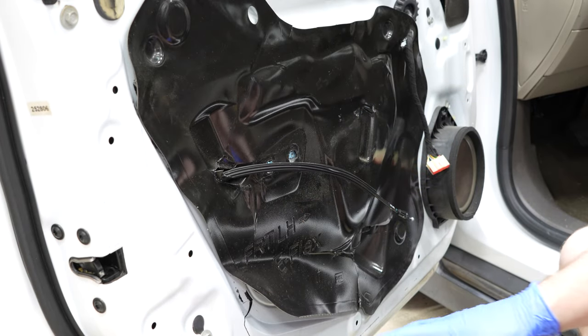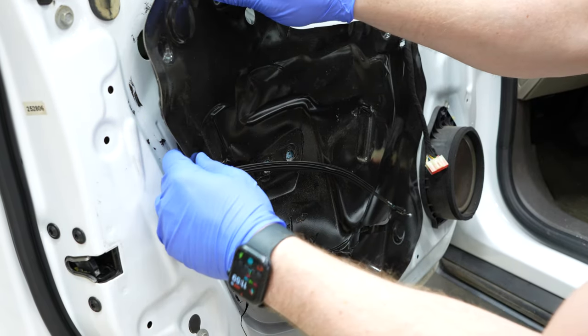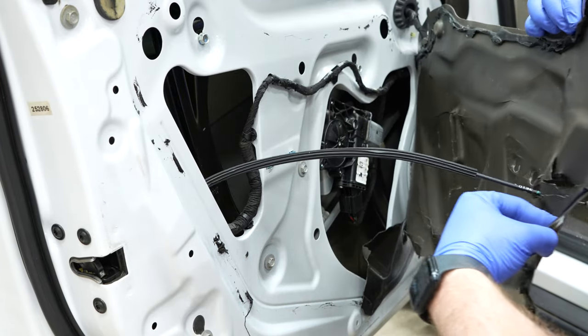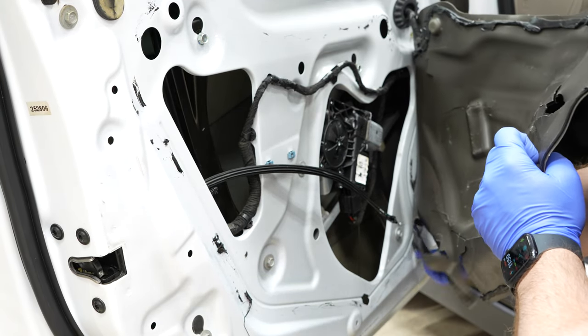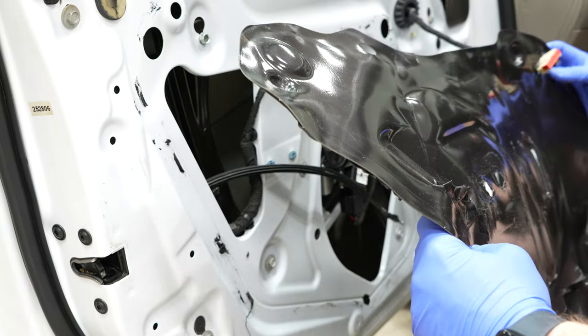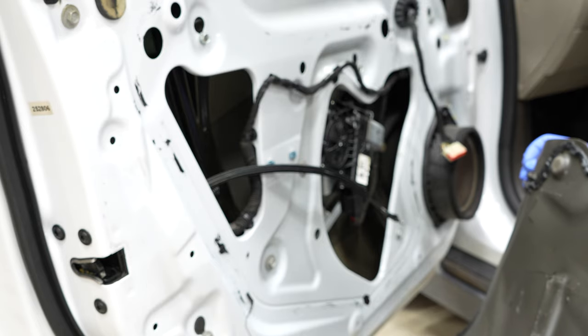Next, remove this mat very carefully by pulling it off. This mat helps waterproof the door — you want to do your best not to rip it. The idea is to keep this for sound deadening and water ingress prevention.